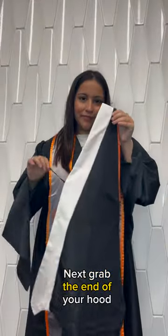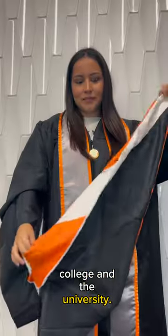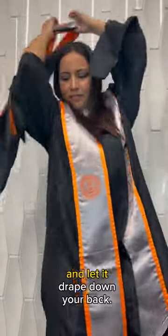Next, grab the end of your hood and turn out the bottom lining. The colors represent your college and the university. Take your hood, place it over your head, and let it drape down your back.